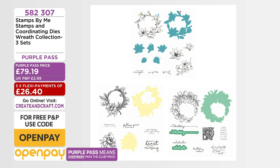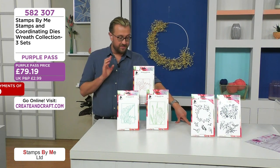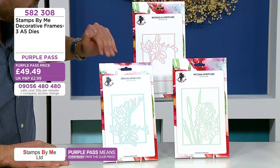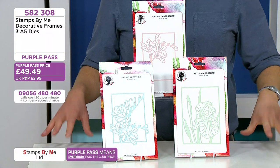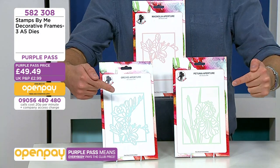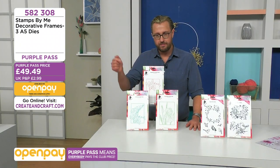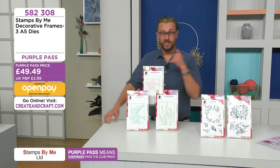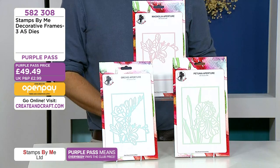We've got the wreaths — that's what they're all about — but you can shop ahead on cranecraft.com. Speaking of frames, you've got your magnolia, your orchid aperture, and your petunia apertures. These are all the dies, and yes, we're thinking paper piecing. What about silhouettes — use black card to lay over the top of a vibrant background? It's going to be absolutely stunning. It's three A5 dies at purple pass price.